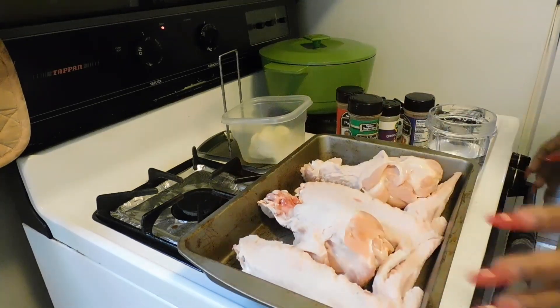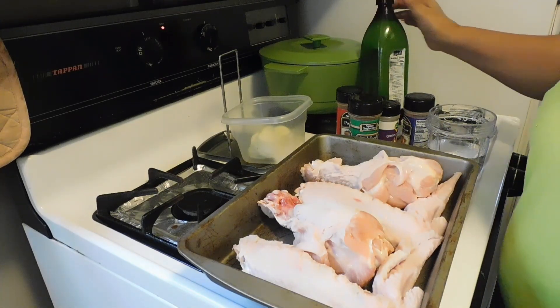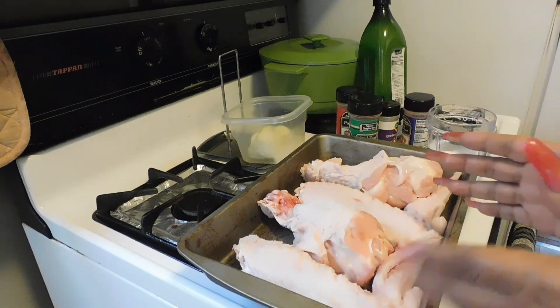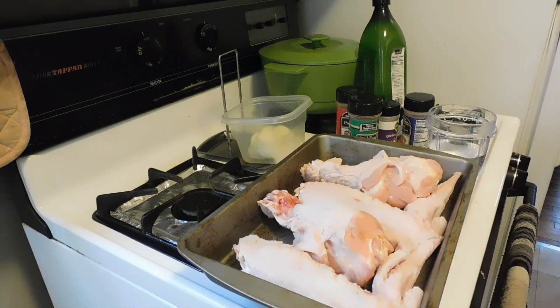Hi fam! How's everybody doing today? We're back with another video. Today I was in the mood for some comfort food, so I thought about some turkey wings because of the season. This is just a quick, simple, easy oven bake recipe. I had to bring it. So come on in the kitchen.